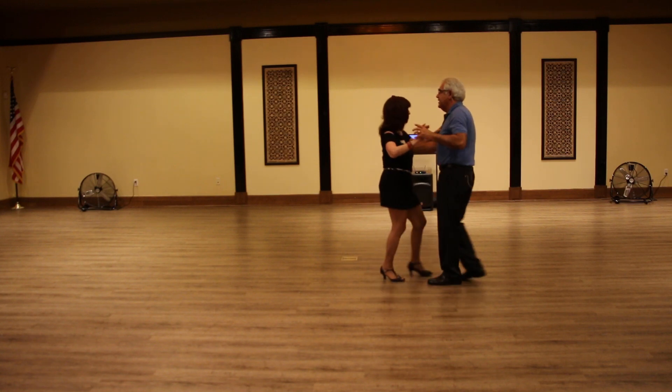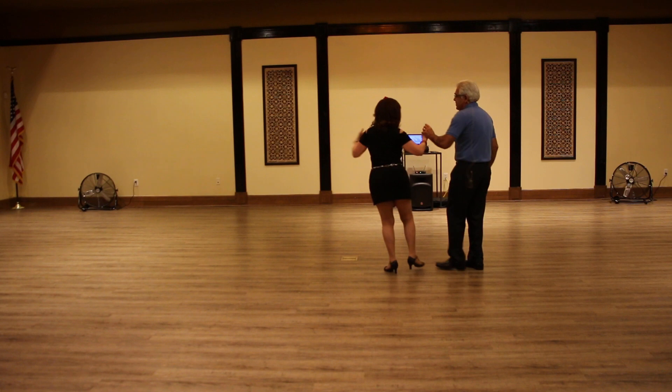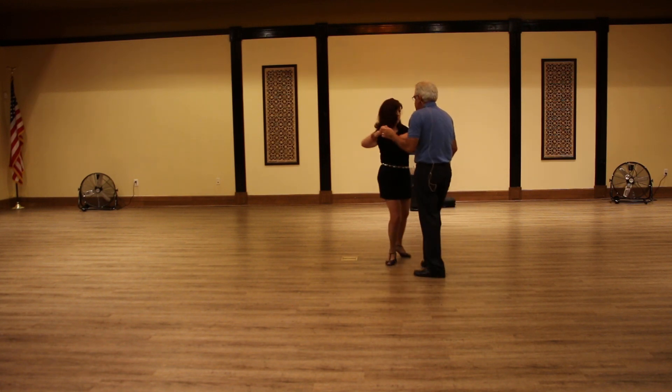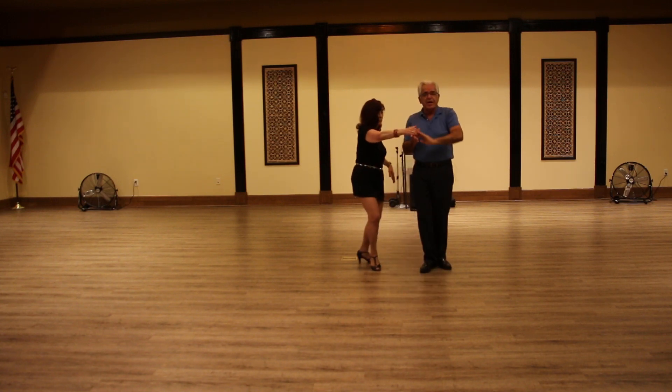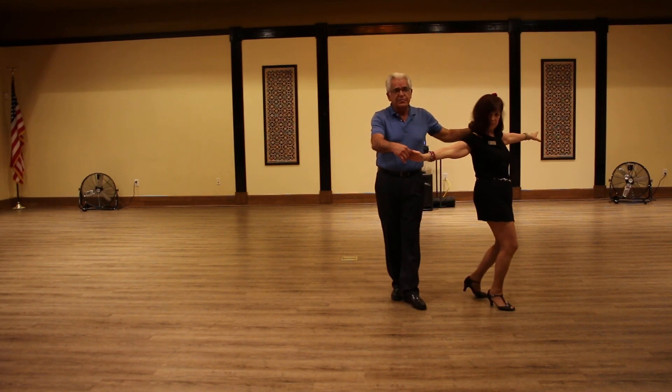So the whole thing will be: side, rock, step, cha-cha-cha, rock, step, cha-cha-cha, check, turn, cha-cha-cha. And if you don't want to do just a basic turn, the man can do a peek-through where he goes under his own arm, turns to the right on rock step, cha-cha-cha, change his hand, and that will lead you right into your half moves.